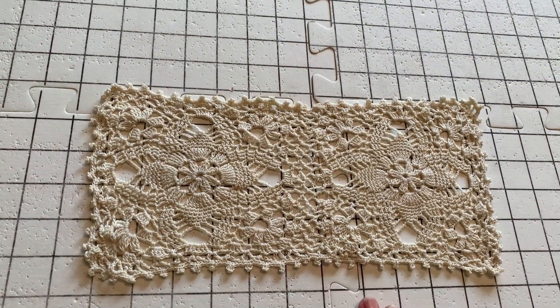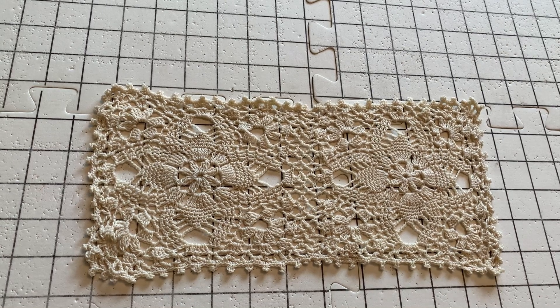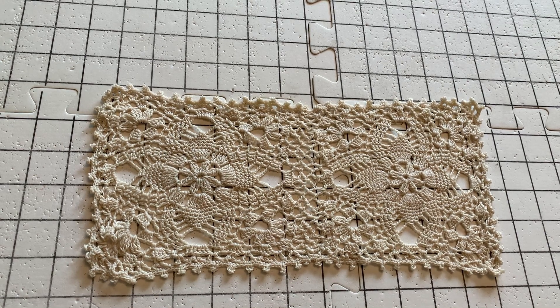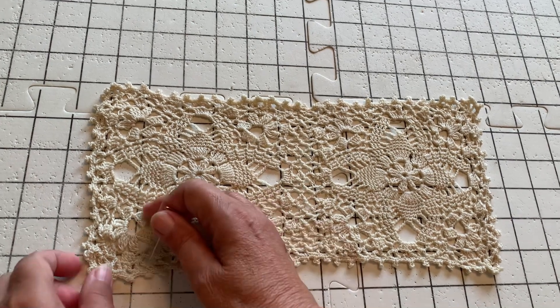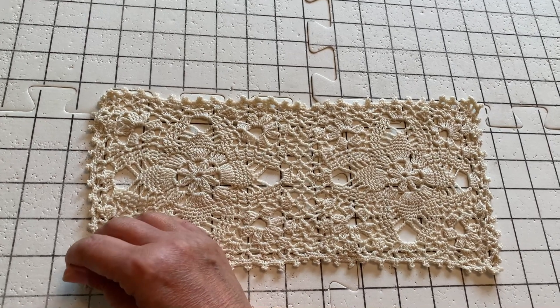Each one of those little squares is an inch, so that makes it really simple. This doily is supposed to be 7 inches by 12 inches, so I put my first pin at this mark here.